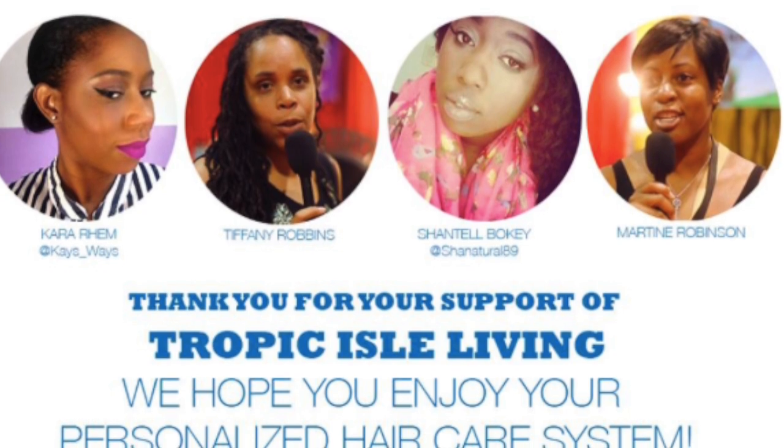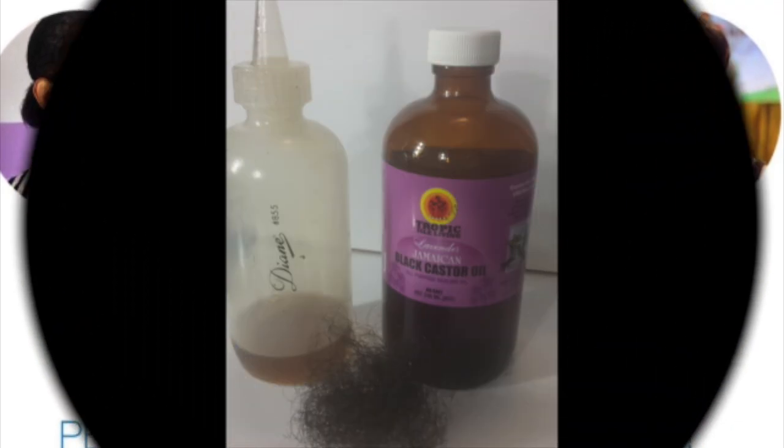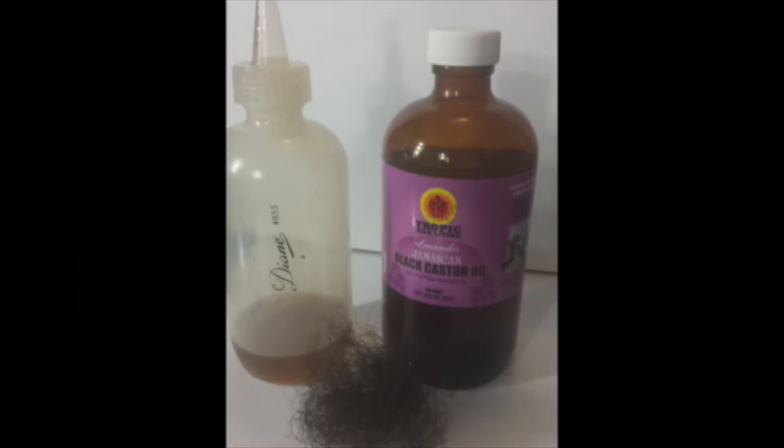For starters, the first night I went in with my applicator bottle of Jamaican black castor oil and applied that throughout the roots of my hair, just letting it soak into my scalp. I put a plastic shower cap over it and then my bonnet and went to bed — nice and easy, no worries.